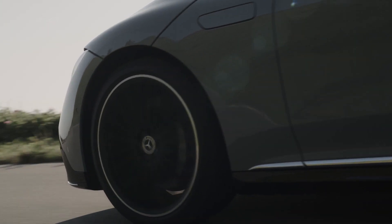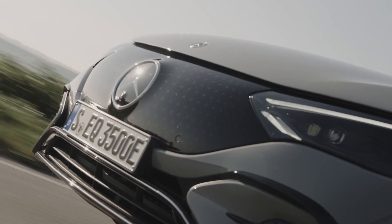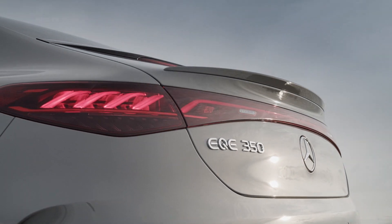Powering the EQE 350 is a 90.6 kilowatt-hour battery pack and a 215 kilowatt electric motor mounted on the rear axle, producing 288 horsepower and 391 pound-feet of torque.